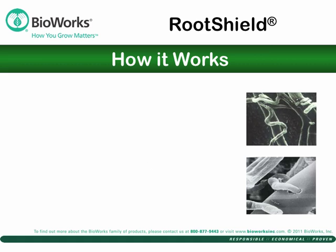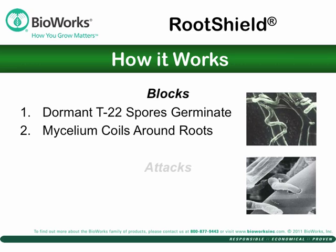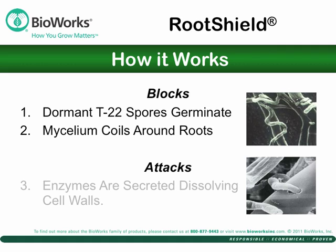So how does it work? Dormant spores of the active ingredient in RootShield are applied to the growing medium. As you see in the top photo, the mycelium coils around roots to colonize them. The pathogen preferred sites are blocked. The lower photo shows RootShield attacking Rhizoctonia — it coils around the pathogen and secretes enzymes that dissolve the cell walls. Note that this is a preventative, not an eradicant or rescue treatment.